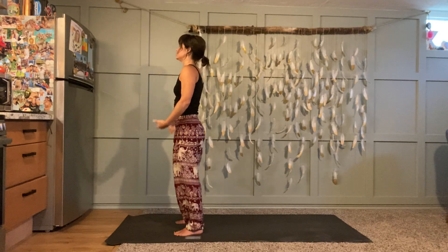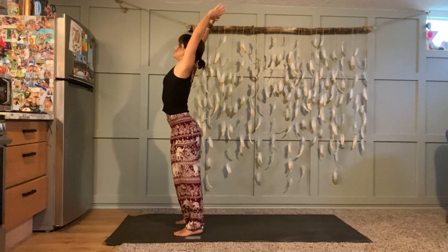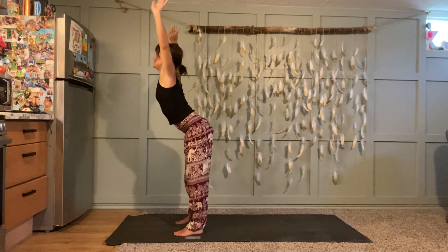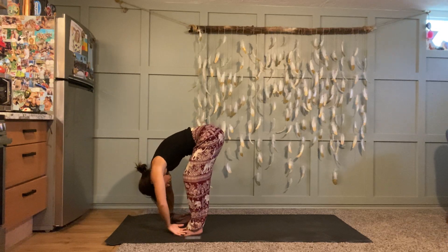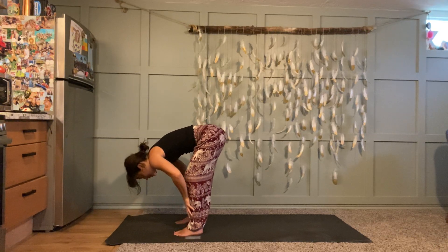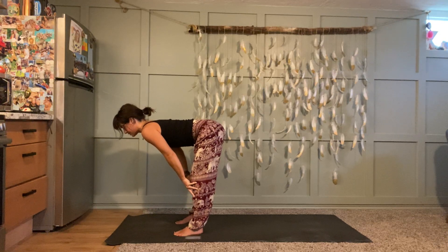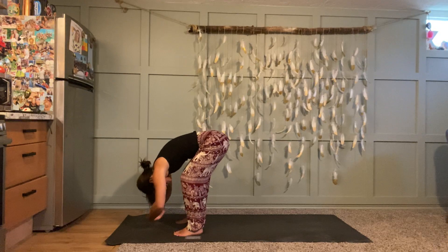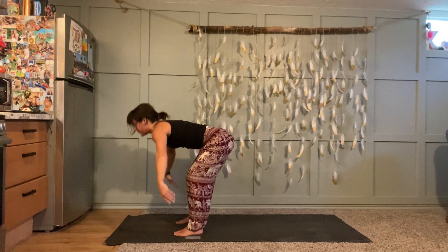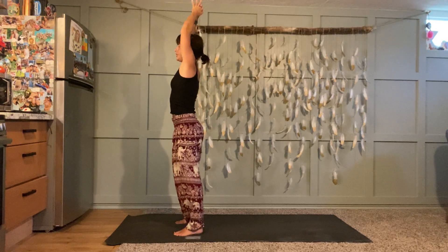Inhale high mountain, stretch tall. Exhale, follow your breath down nice and easy, ever so slowly. Inhale, inhale, inhale, halfway lift — get all the rounding out of your spine. Exhale fold. Root through your feet and take it back up, reverse swan dive. Inhale high mountain, exhale hands to heart.